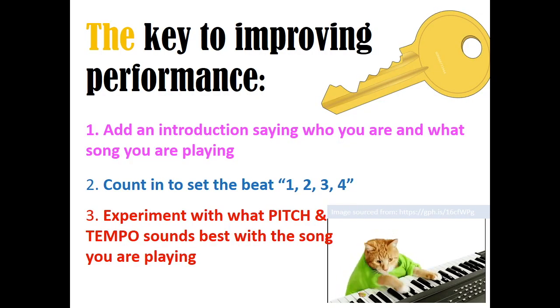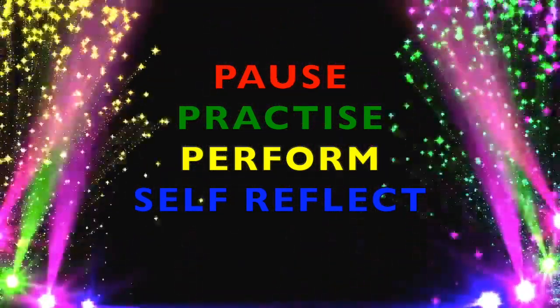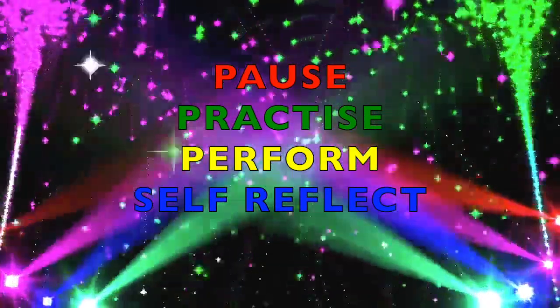One of the most fun things about learning a song is performing it for somebody else. Pick a friend or family member to perform for. To improve your performance: add an introduction saying who you are and what song you're playing, count in to set the beat before you start, and experiment with different pitches and tempos to find what sounds best. With those tips, your performance will be even better — good luck!